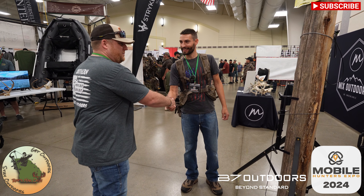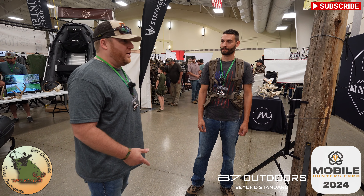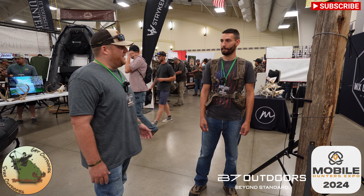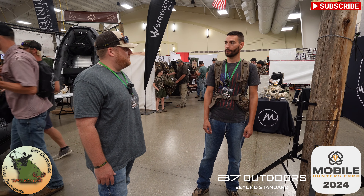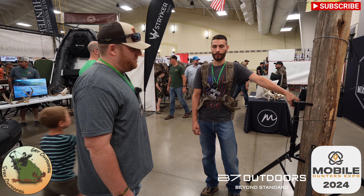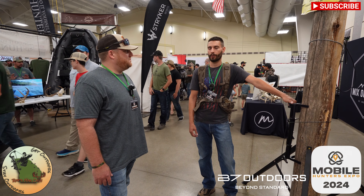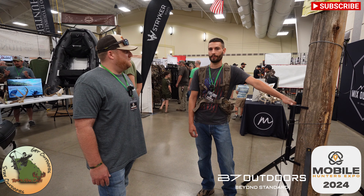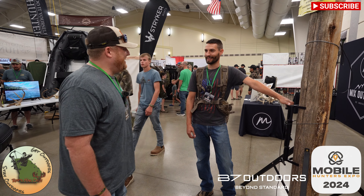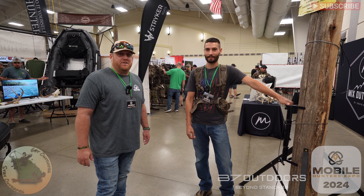We appreciate you getting with us, man — you've got an awesome product here. Your website is b7outdoors.com, and you're on Facebook and Instagram too. Any videos on YouTube? There's one video out there — a bow hunting pressured whitetail review by Jake — and a couple on Facebook. We're working on bringing more content in the future. Maybe we'll have a review on Rob's Man Cave sometime! Thanks again, man. Alright, take care — B7 Outdoors, go check them out!